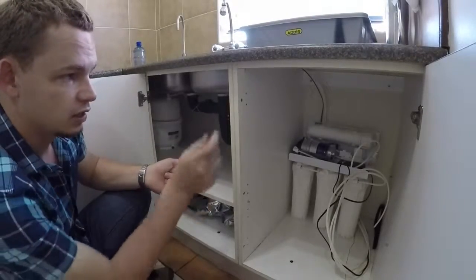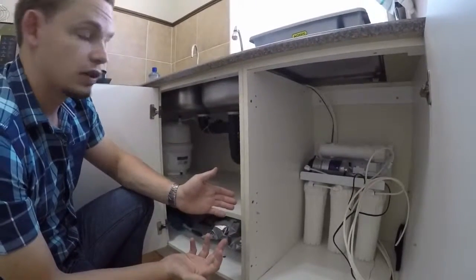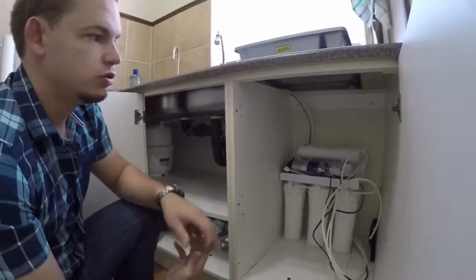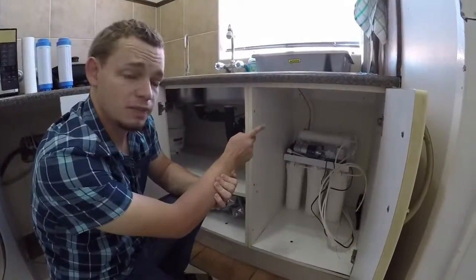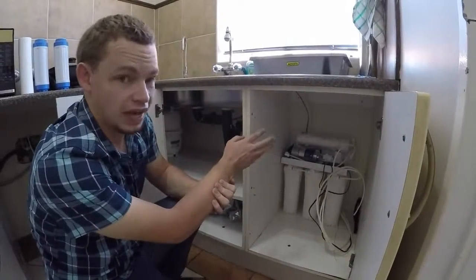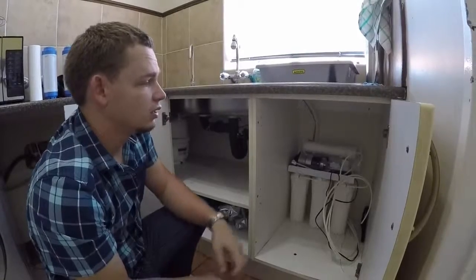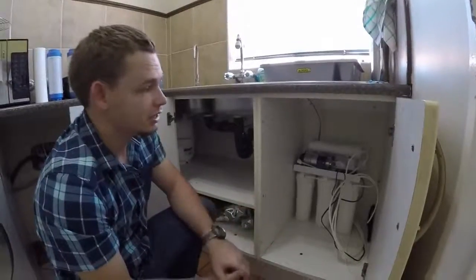What you need to do this is one straight connector, one tee piece, and a bit of pipe — all available on our online store. In my specific setup it made quite a difference. What you do lose though is the T-33 stage, so if I change the membrane I really need to flush the membrane for a few extra hours, because the T-33 normally removes the preservative that's in the RO nanofiltration membrane. But in my case I decided that's a worthwhile sacrifice.